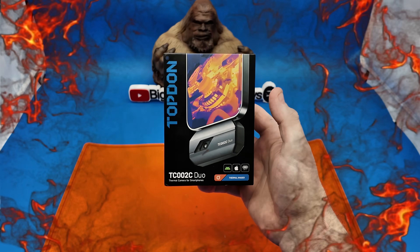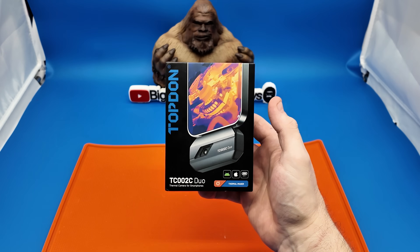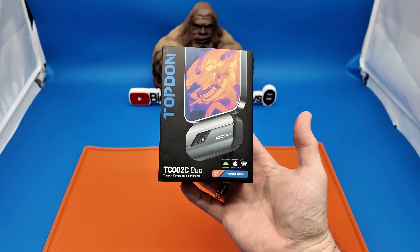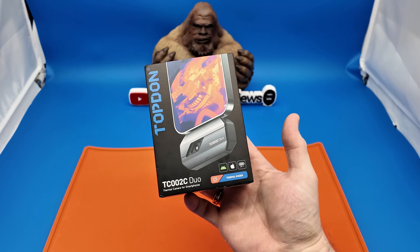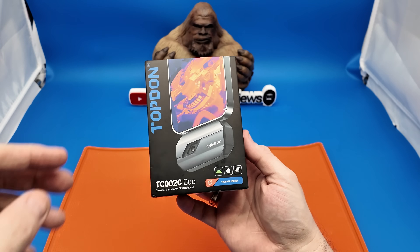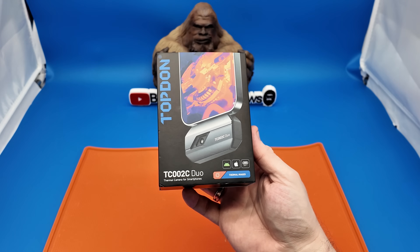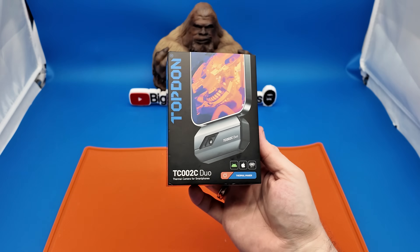Hey everyone, welcome back to another review. I hope that you're doing well and your day is going good. If you are new here, thank you for stopping by and welcome to my channel. If you have been here before, thank you for stopping back by. Today we are taking a look at another thermal camera.